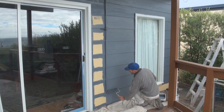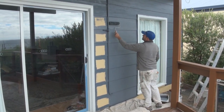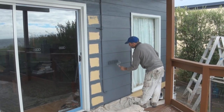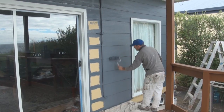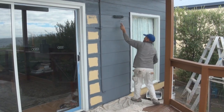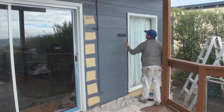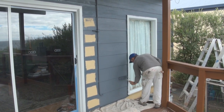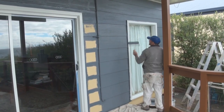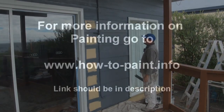Once I've done all that, I'll just go back and lay it all off, going up the board. So that's one way you can paint your outside planking.